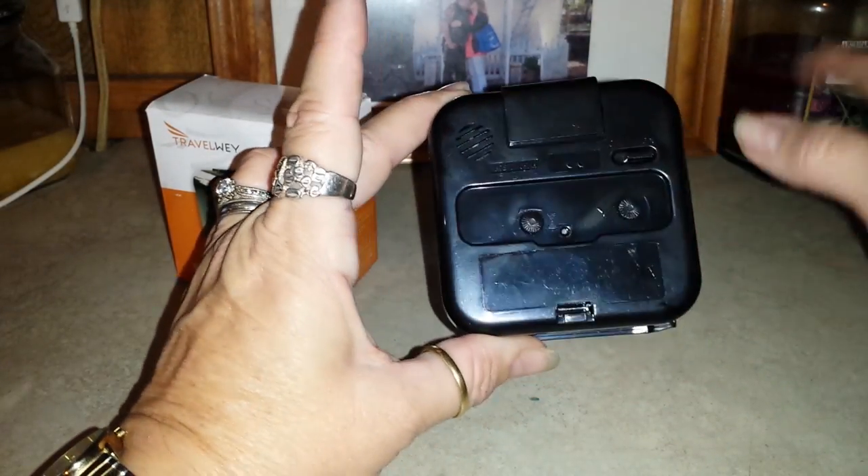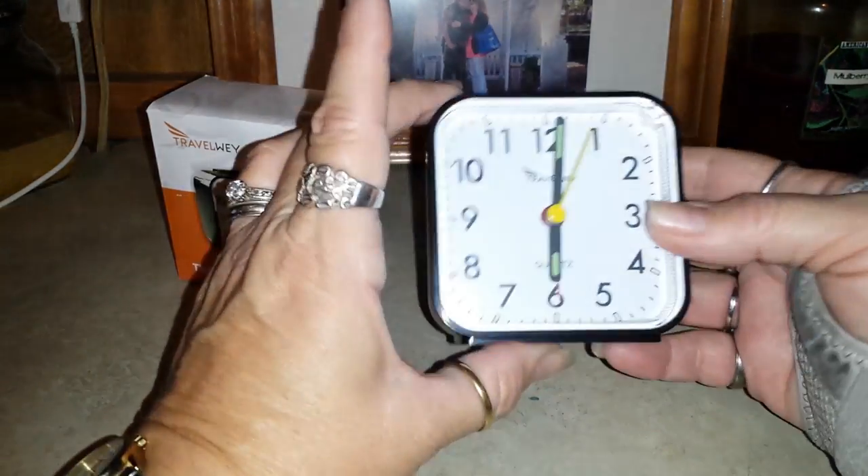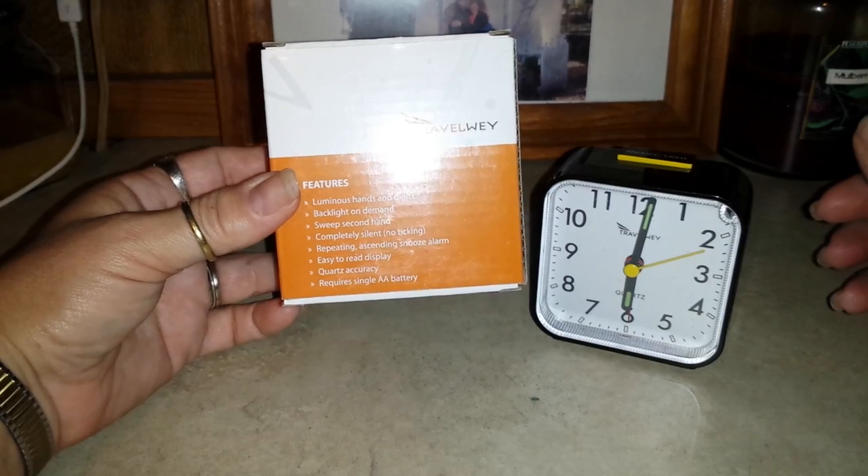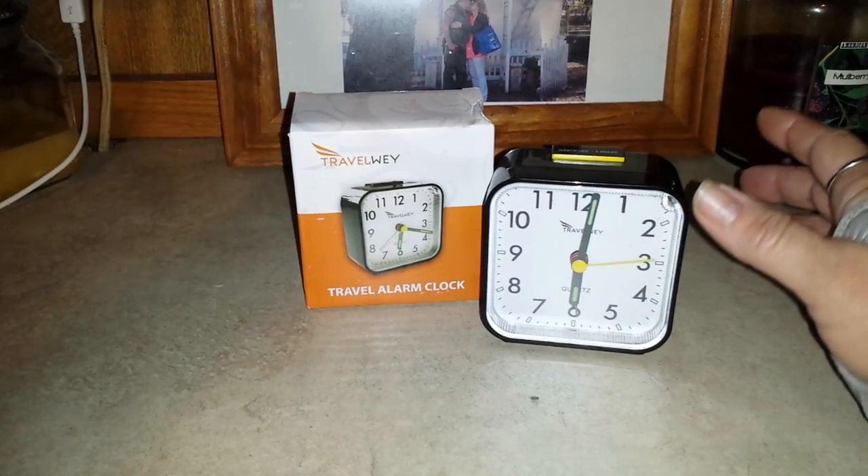I wanted to show you this great little clock. It will fit nicely in your suitcase or anything for taking with you. It comes in this cool little box — if you know somebody that travels a lot, you might could give them that as a present.